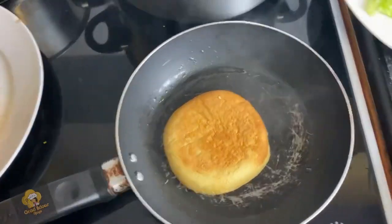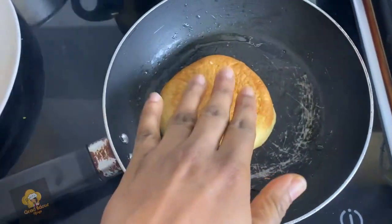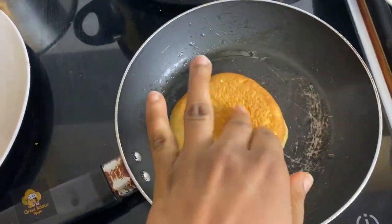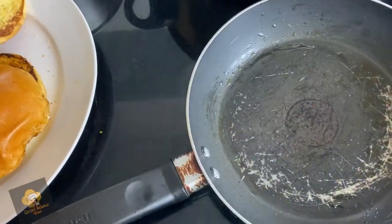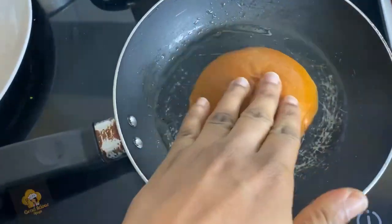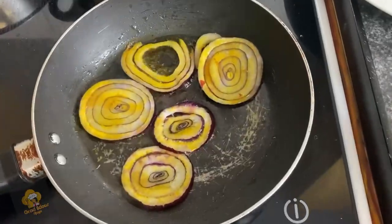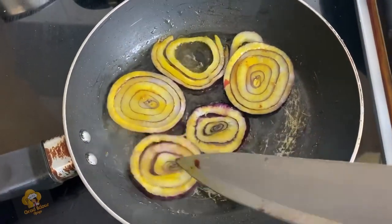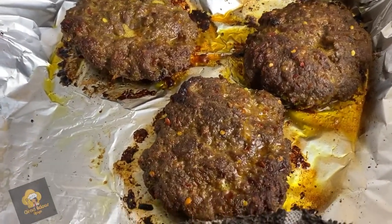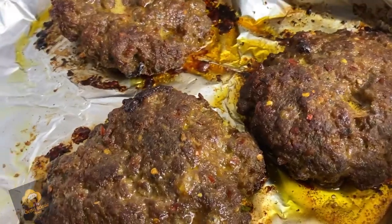Now let's bring this burger together — this is the fun part! I'm toasting my burger bread slightly. I used the oil from my beef burger, brushed it in the pan, and toasted the bread on the pan. If you've got a grill you can use that. I'm also toasting my onions a little bit because I don't really like raw onions. The beef is looking so good — you can see the chili pepper popping out on top.